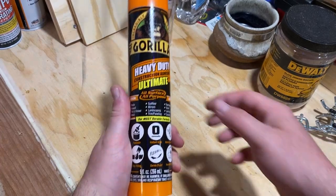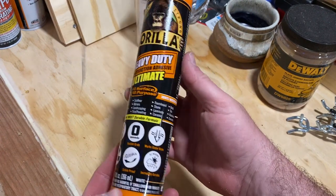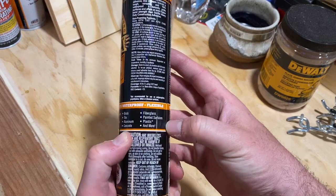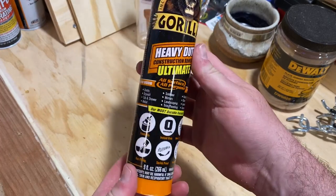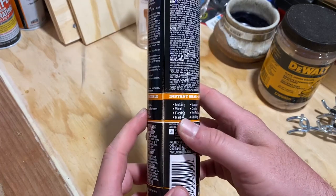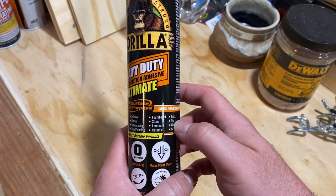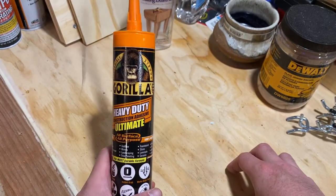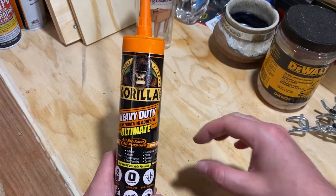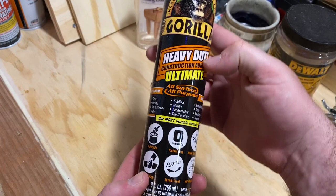This is the Gorilla Heavy-Duty Ultimate Construction Adhesive — you want this for heavy-duty jobs outdoors, for exterior things such as brick, stone, and tile. I've used this for a bunch of things outside, especially brickwork edging for a flower bed. I applied it between each layer of stacked brick, so it's not going anywhere.